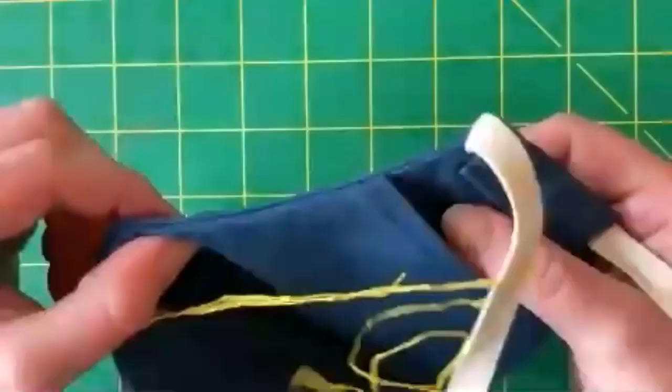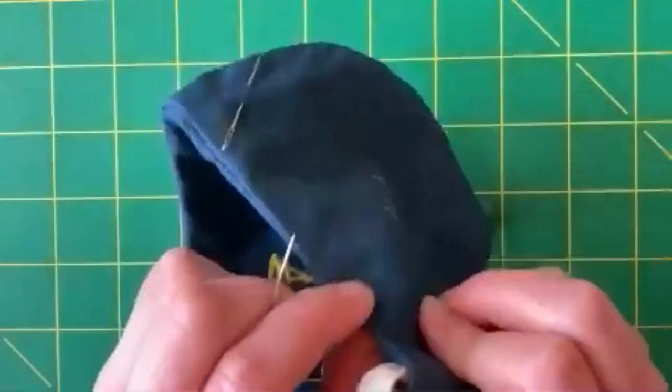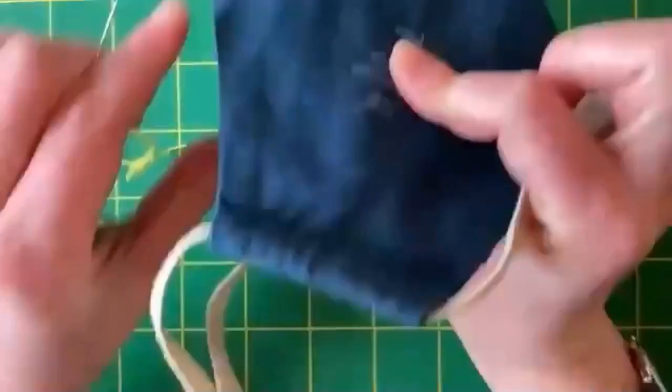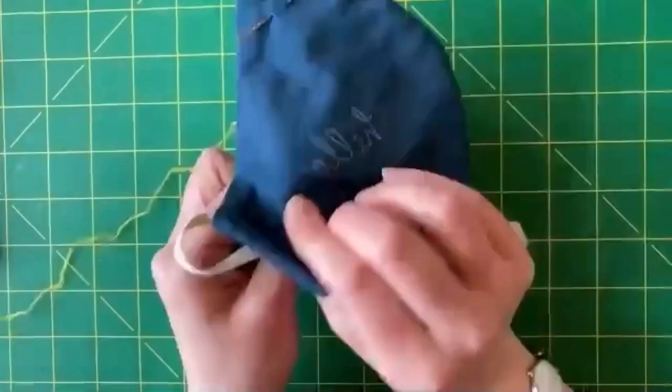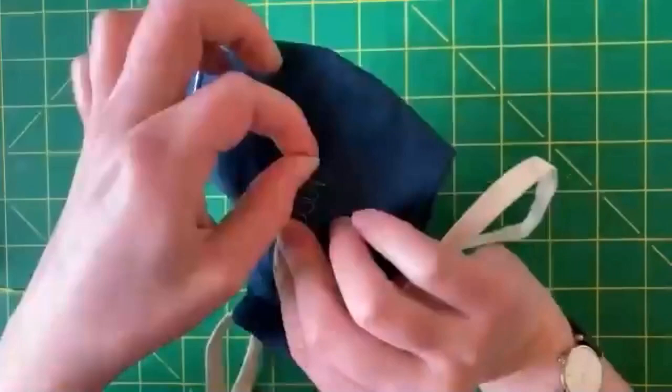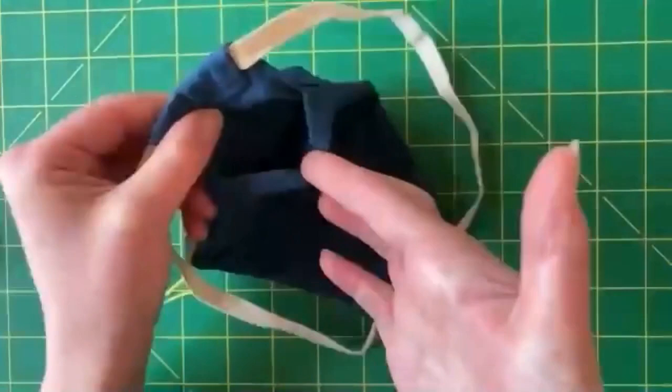This mask has multiple layers - it has two layers, and then a third layer to hold a filter if you like. So I don't want to stitch through all three layers, I only want to stitch through these two. I'm actually going to put my hand inside the mask to stop myself from stitching through all three layers.